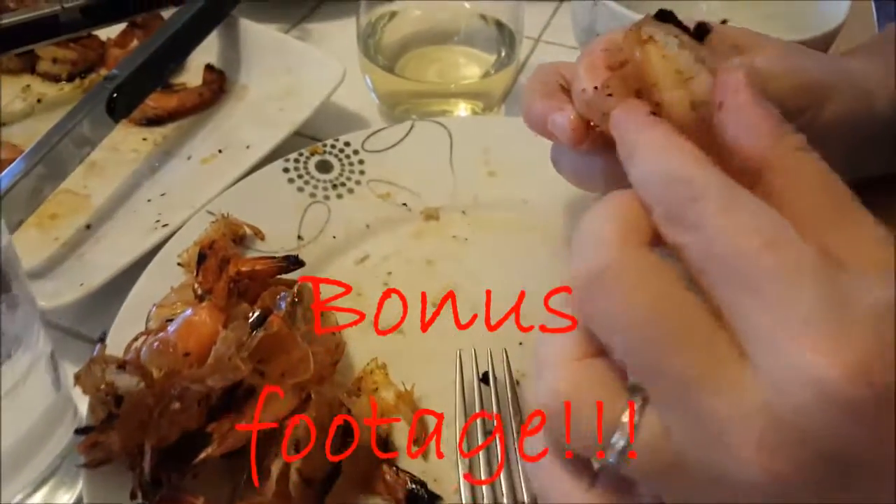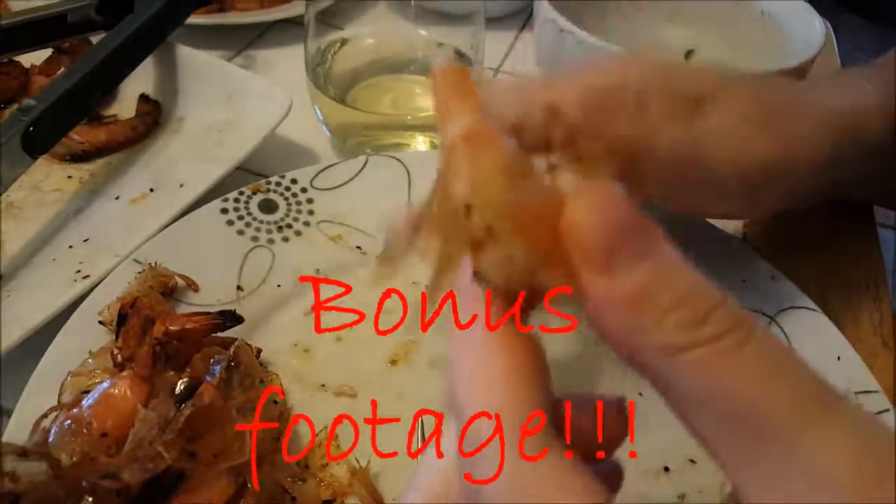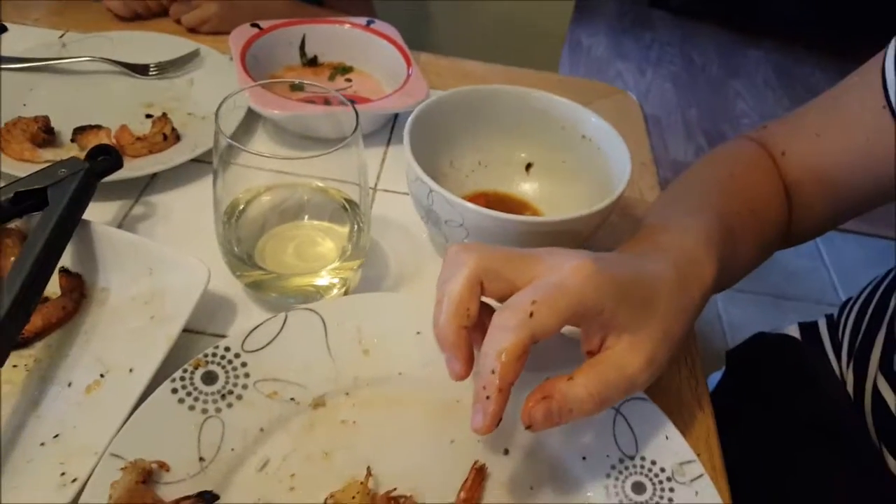And for those of you who don't know, this is how easy this is to peel. There you go — done, just like that. Gone. Down the hatch.